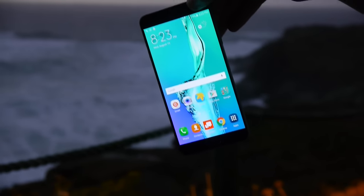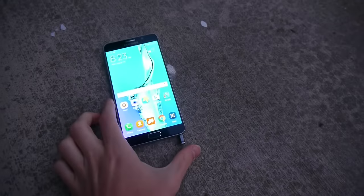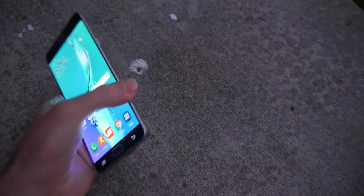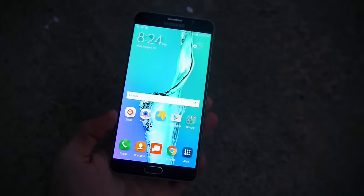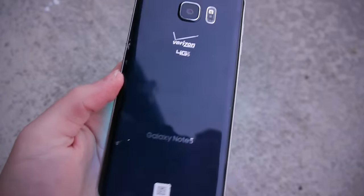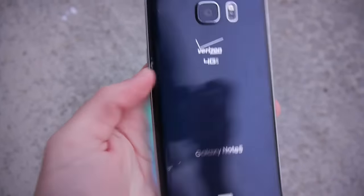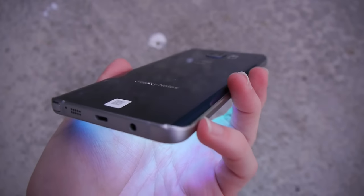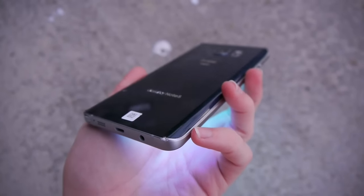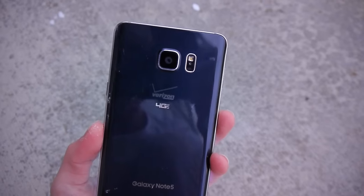Galaxy Note 5 side drop test — let's do this in 3, 2, 1. It fell a bit at an angle, but let's take a closer look. Push the pen back in as it kind of flew off. The screen doesn't seem to be cracked. Look at that back plate — the back is shattered from a side drop test. You can see from the initial impact area and then a crack on that corner. The back plate is shattered. We're going to move on to the front facing drop test.